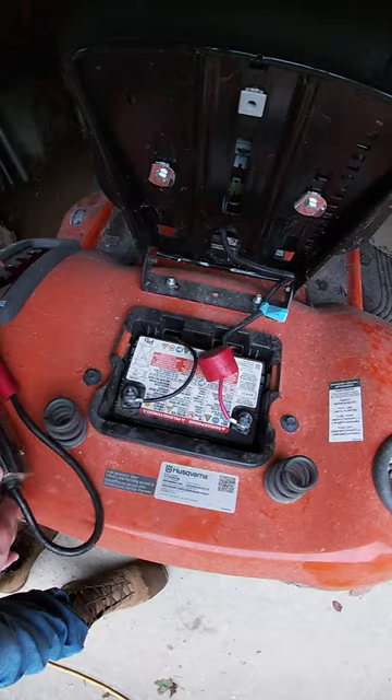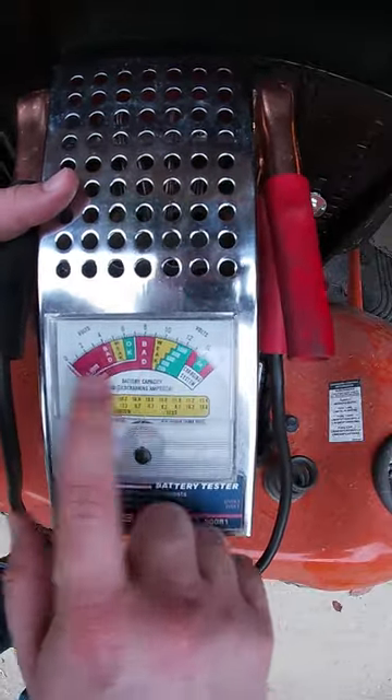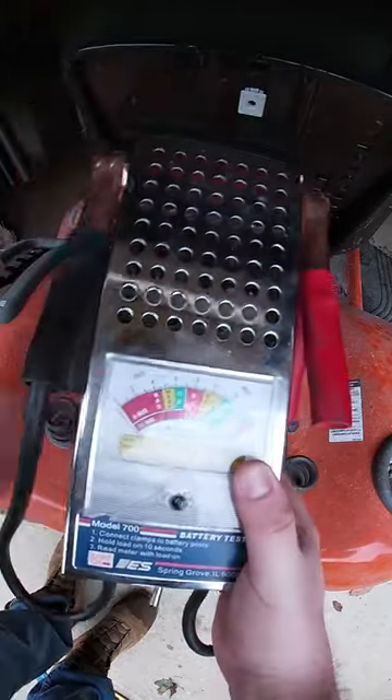The way that a battery tester works — there's usually a dial here. Battery testers could be set up differently, but they all work on pretty much the same principle: it puts a load on the battery.